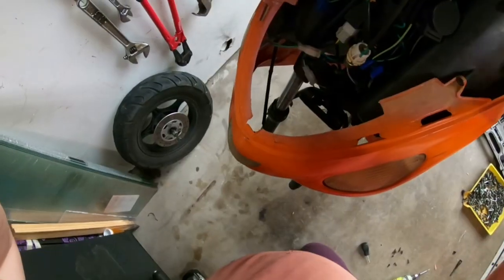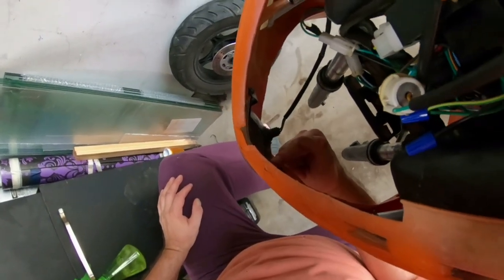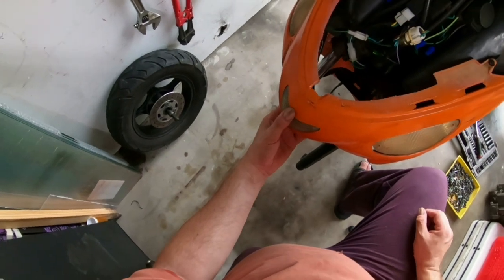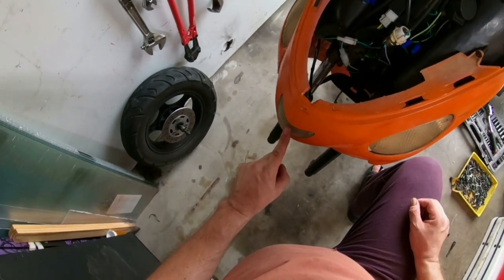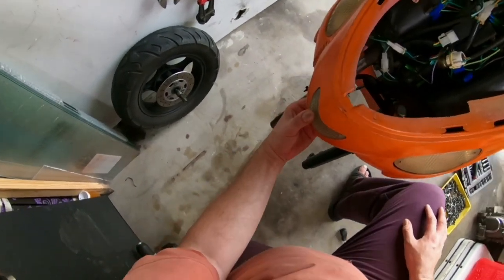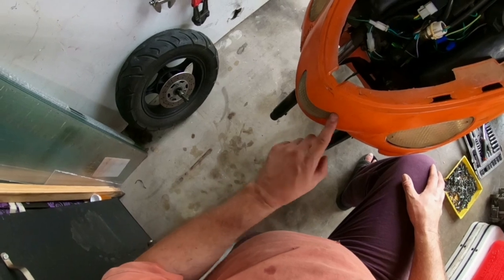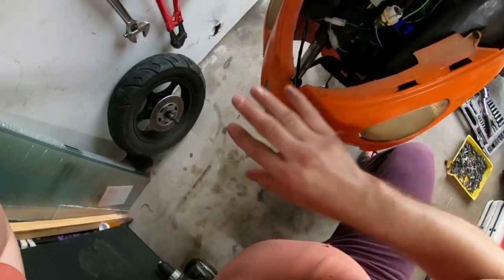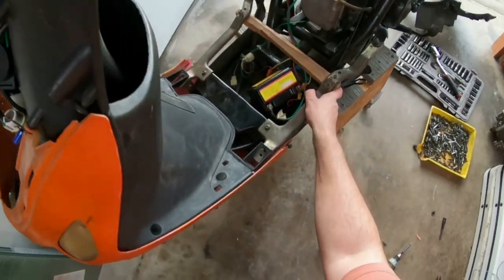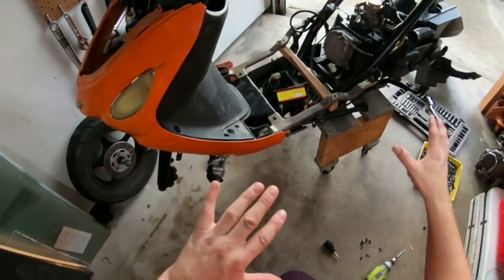I removed both screws because the panel isn't fitting correctly. The panel came from the blue scooter I bought for parts and it's just not going to fit right. I may have to dremel it out to make it fit better, but for right now I'm going to proceed with the rest of the scooter and do adjustments later.